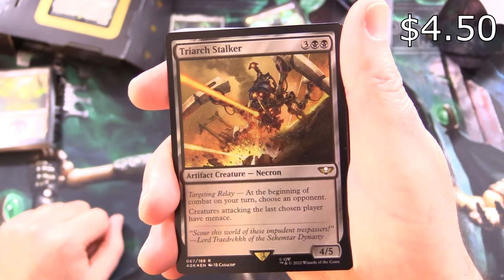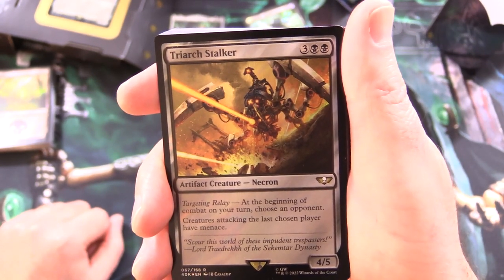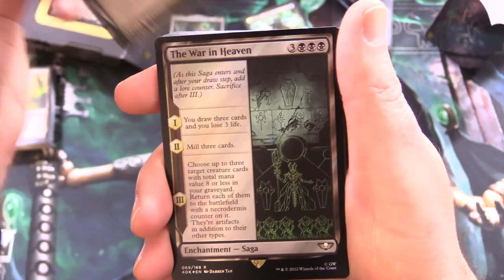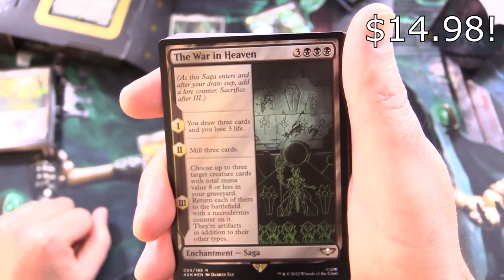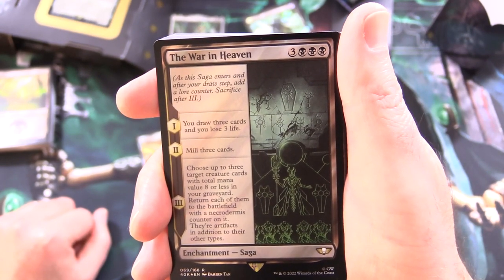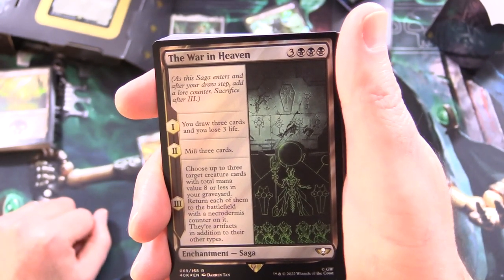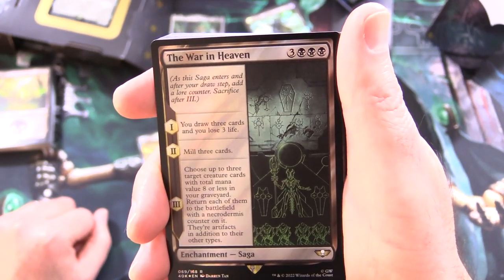We have Treyarch Stalker — artifact creature Necron, 4/5 for 5. Targeting Relay: at the beginning of combat on your turn, choose an opponent — creatures attacking the last chosen player have menace. And the War in Heaven — enchantment saga for 6: on the first turn draw 3 cards and lose 3 life; second turn mill 3 cards; third turn choose up to 3 target creature cards with total mana value 8 or less in your graveyard, return each to the battlefield with a Necrodermis counter on it — they're artifacts in addition to their other types.